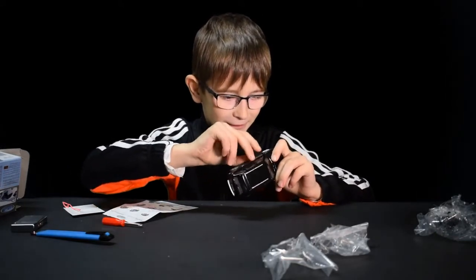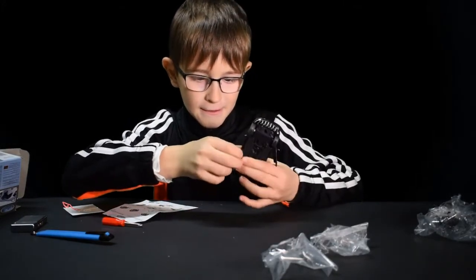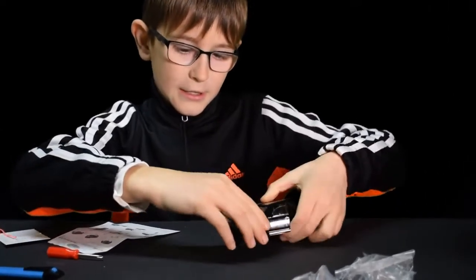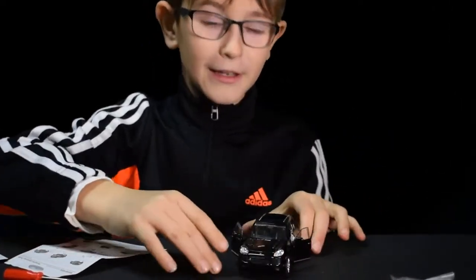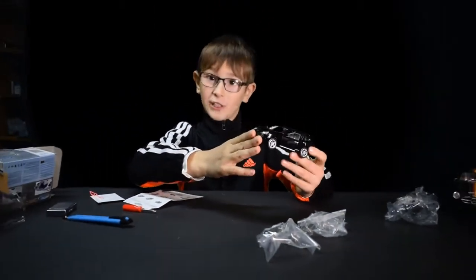I think I opened them. Yeah — second one doesn't open. Oh, here it is. And that is how you make a Porsche constructor!